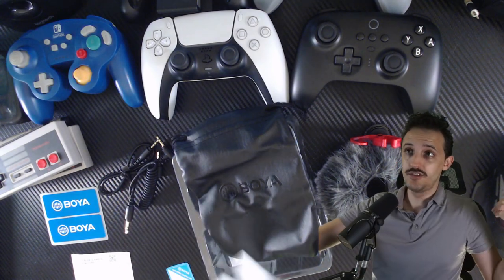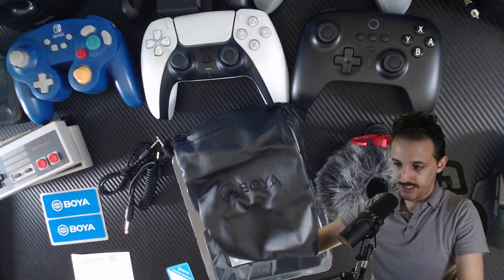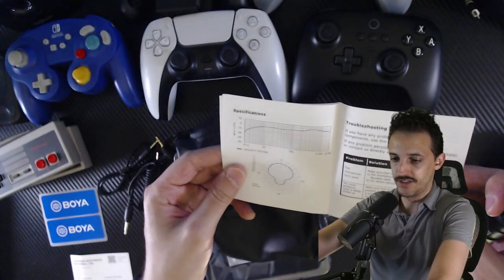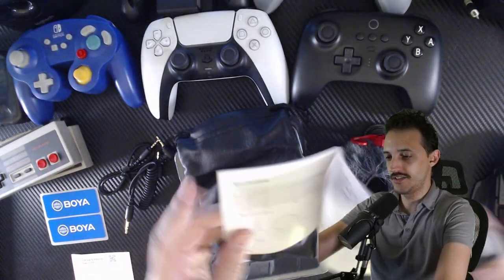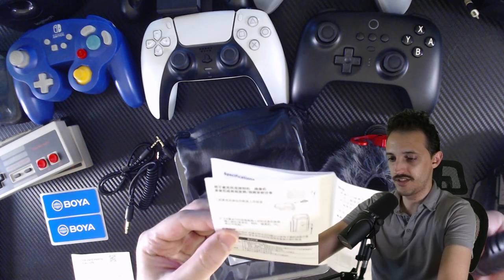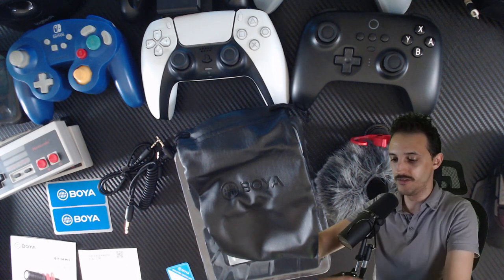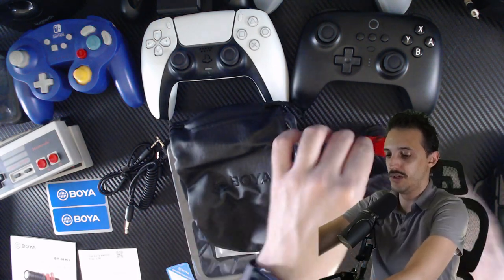Or if you're trying to use it with your digital camera for vlogging, it's important to know all this stuff. There's also a troubleshooting section in the instructions, which are pretty good overall. And of course, it comes with two stickers if you really want to start repping the Boya brand.